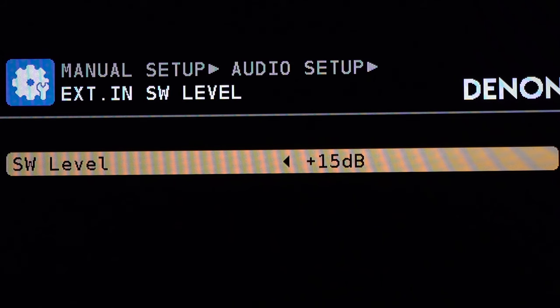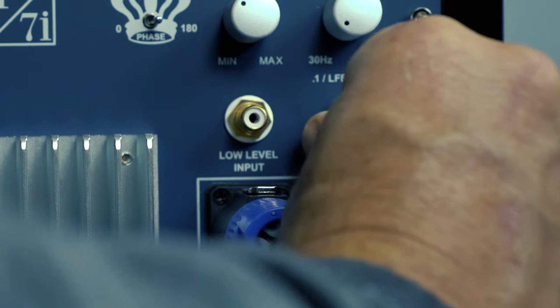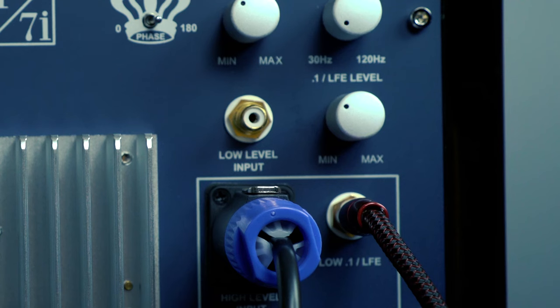The next step is to set the processor subwoofer output gain to 0 decibels in the menu of the processor or receiver. Now adjust the LFE level to 15 clicks from minimum, or about the 10 o'clock position.